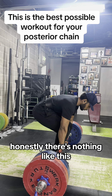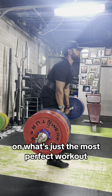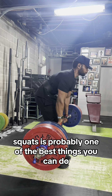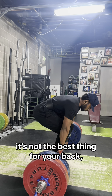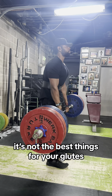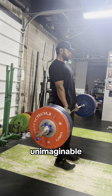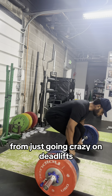Honestly, there's nothing like this. I go back and forth between heavy squats and heavy deadlifts on what's just the most perfect workout. Now, I know if you're trying to isolate leg growth and you want some massive legs, squats is probably one of the best things you can do. And the deadlift is not the best thing for your back, your erectors, your hamstrings, or your glutes, but it works so many different muscles on your posterior chain and there's just something unreal, unimaginable, unbelievable about the pump you receive from just going crazy on deadlifts.